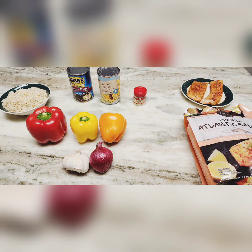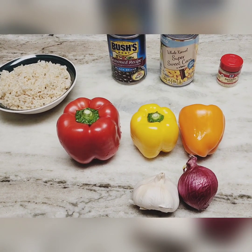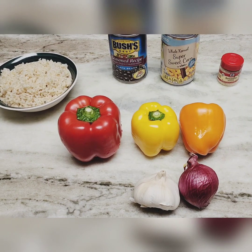Welcome back to my channel — please like, share, subscribe, and hit that notification button. Today I'm going to demonstrate how I make my unique salmon bowls, so stay tuned. We've got our red onion, garlic, and bell peppers — red, yellow, and orange.